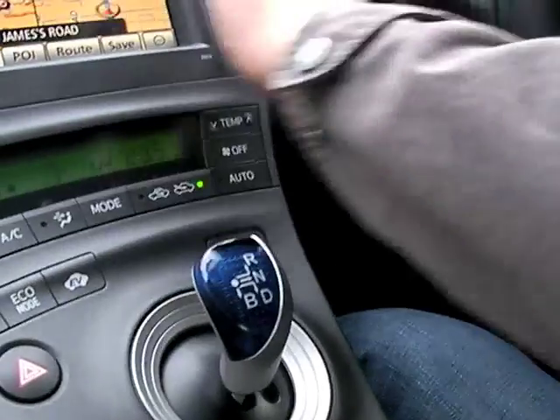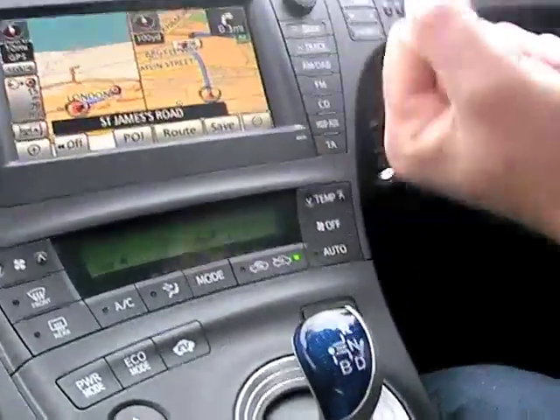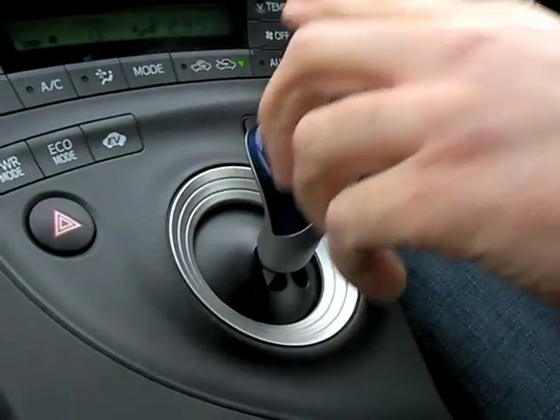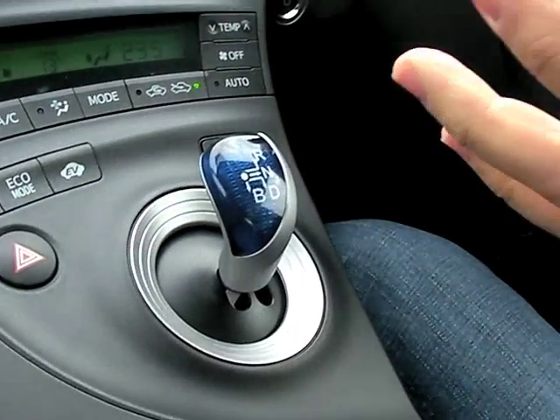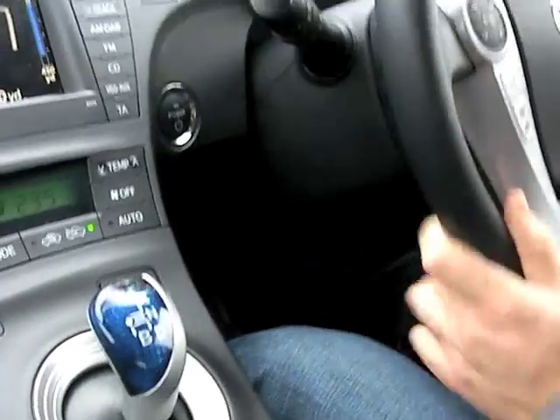Whereas the old one had the in-dash stick — like the kind you'd find in a Renault 4 — this one has moved to a more conventional gear shift position. You can still regenerate: put it into B mode and the brakes are actually working, pulling power out through regeneration.